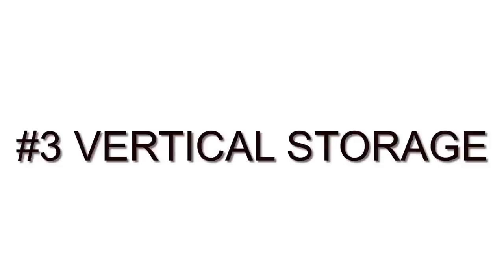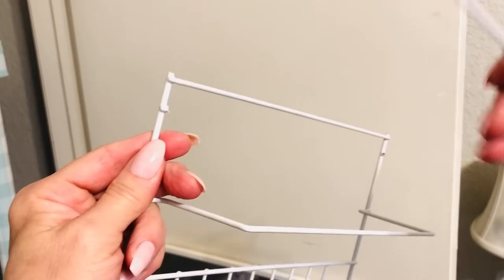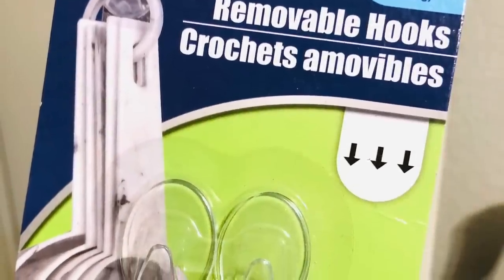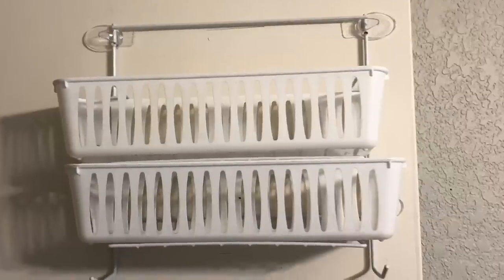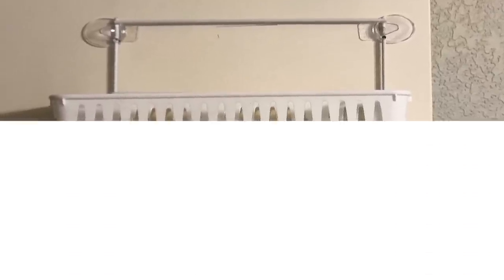For even more storage, especially on the backs of your doors, you'll want to pick up one of the shower caddies from Dollar Tree. I used some wire cutters to remove the loop that goes around the shower head as well as that very top bar. Next I picked up some clear removable hooks and simply used them to attach this caddy to the back of my door, where these little bins slide in very nicely. This is going to be great storage for your spices, paints, or crafts.